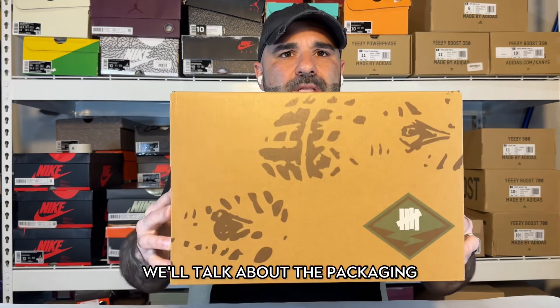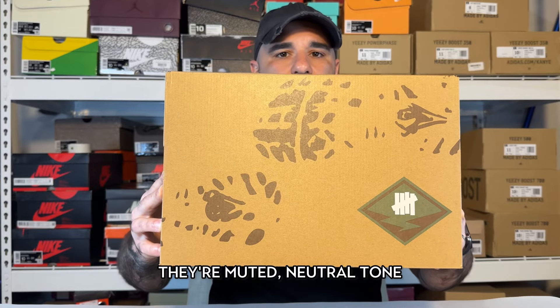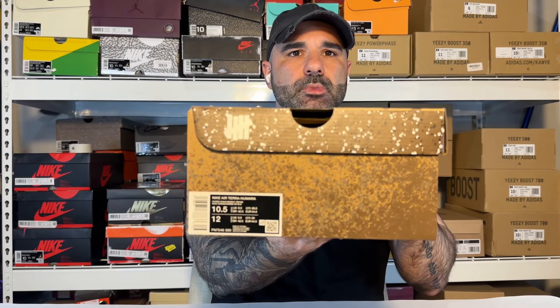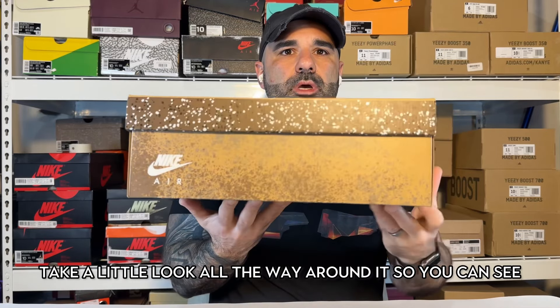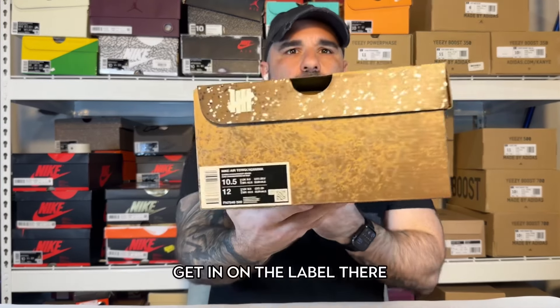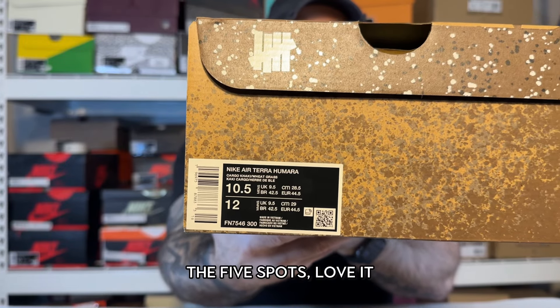First up, we'll talk about the packaging. Nice little design on the box — I love the aesthetics overall. They're muted, neutral tone. Undefeated on the box there. Take a little look all the way around it so you can see. Get in on the label there — I love the striker label too. The five spot. Love it.